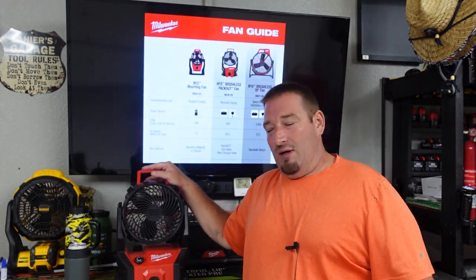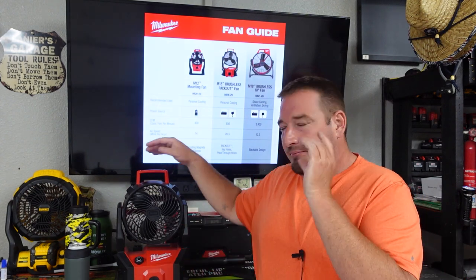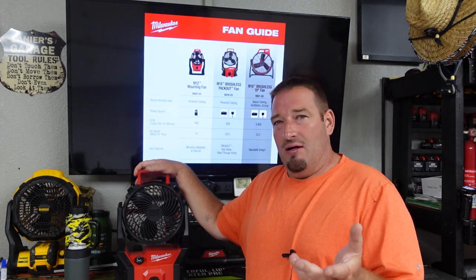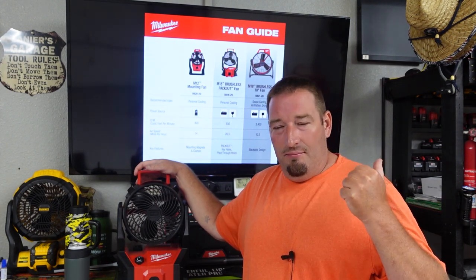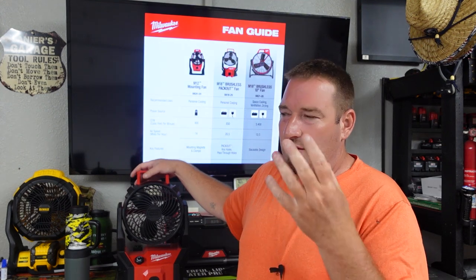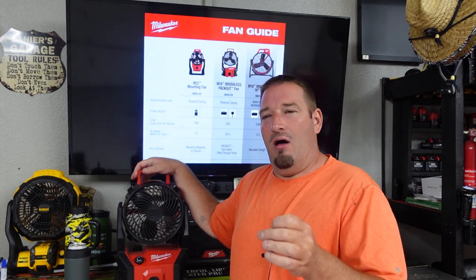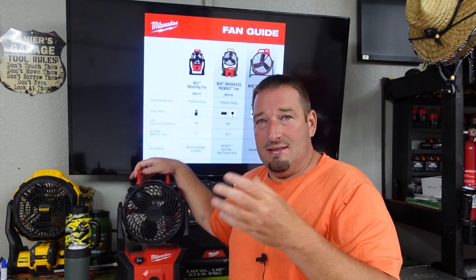That's going to do it for this one guys. Stay tuned because we will be talking about all three — I'll have them on a table and we will go over all three, what I personally use them for, and we'll go over the specs on them all. If you'd like to know runtime with a certain battery, let me know — I'll do it. I've got most all the batteries. If you're really interested in knowing the actual runtime of a certain battery, let me know, because I've got batteries that have been used just like most people. A lot of the runtime specs are given with a brand new battery, so if you want to know what a used 6.0 fully charged does, let me know and we'll do the test.